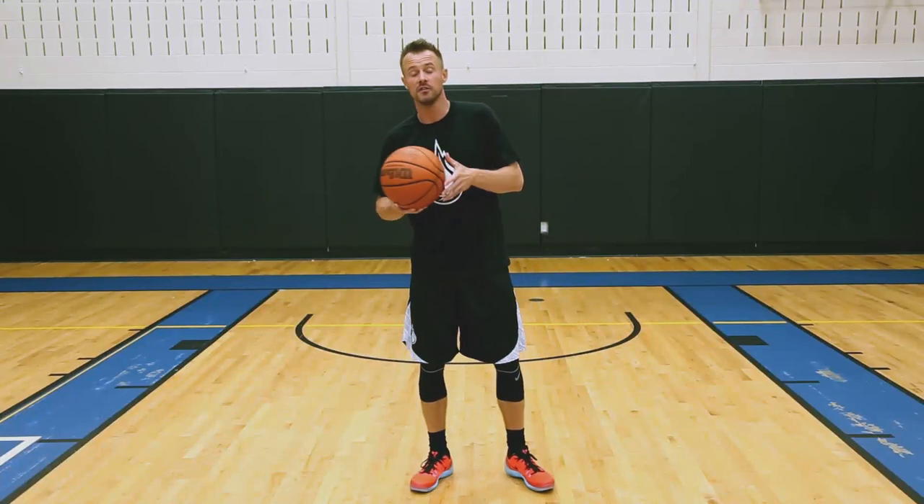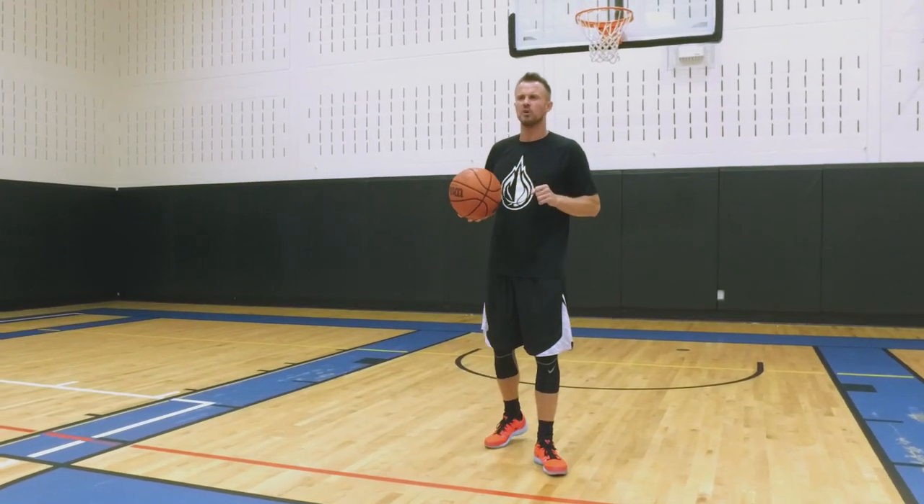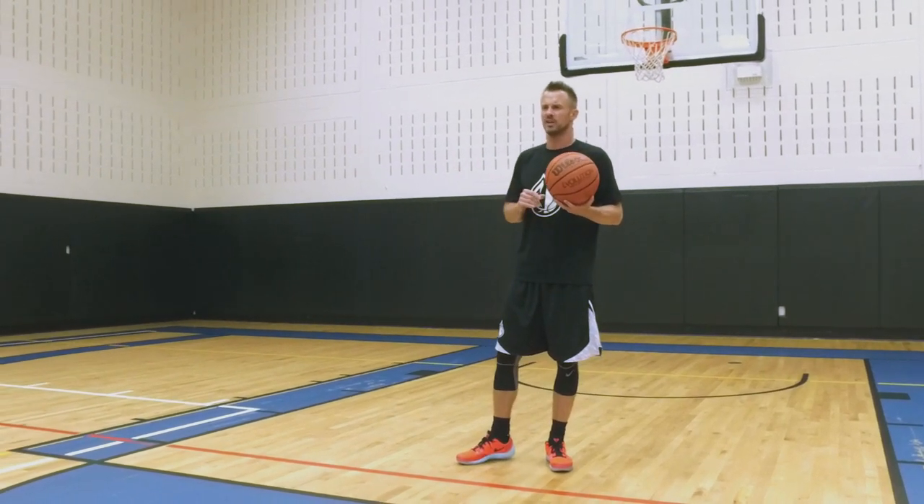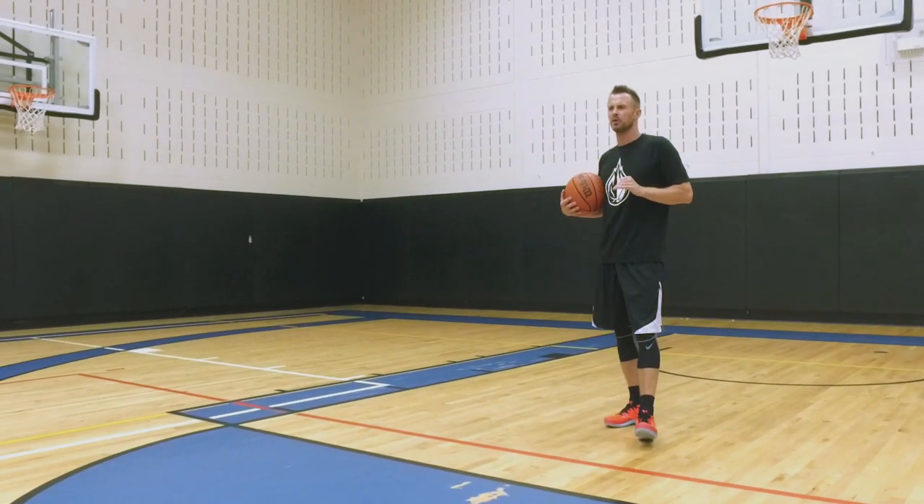Hey guys, Coach Allen here. I want to talk to you about your efficiency with performing certain plyometric exercises and drills. We all know the game of basketball is plyometric in nature — it's predicated on running, jumping, and being explosive. With the elite jump training program and all of our different programs, we have tons of plyometric drills, but there are three I want you to use as your barometer to make sure you're efficiently moving through these before you worry about anything else. These three come in a progressive manner.